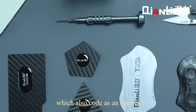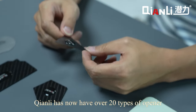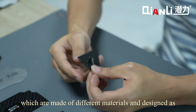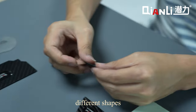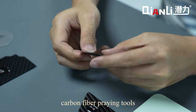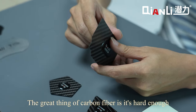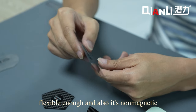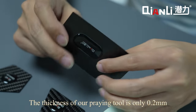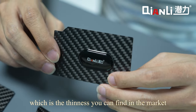Now it's time to choose a prying tool, also known as an opener. Chen Li has over 20 types of openers made of different materials and designed in different shapes. Here we can see the first two types of newly arrived carbon fiber prying tools. The great thing about carbon fiber is it's hard enough, flexible enough, and also not magnetic.